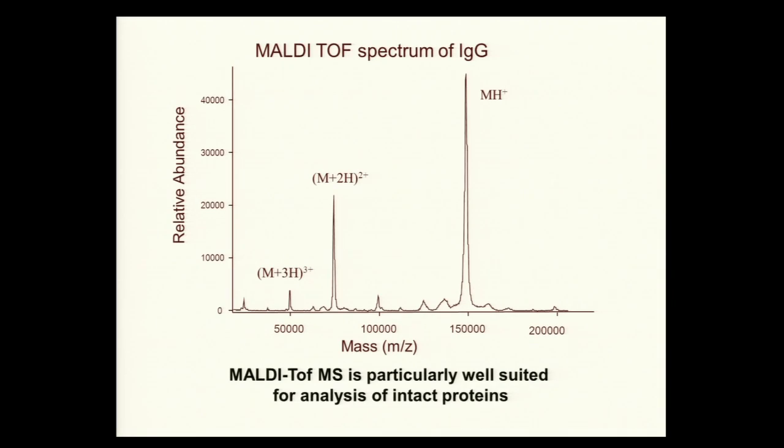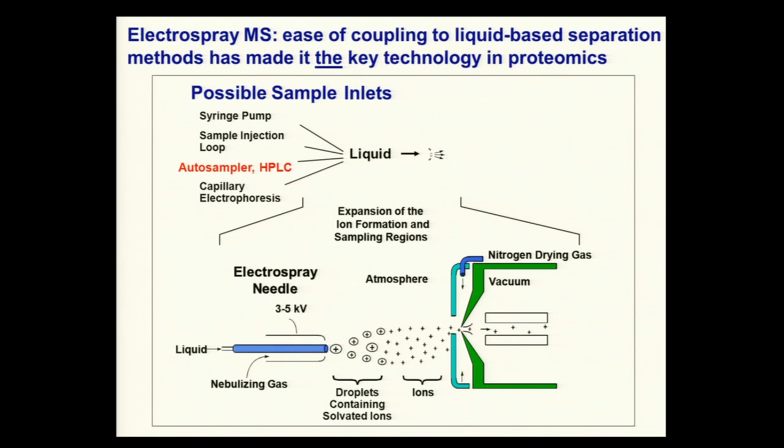MALDI is particularly good for measuring intact proteins — this is really where it's made its mark and where it continues to outperform other types of instruments. A typical spectrum of an immunoglobulin shows a protonated molecular species, and in many cases you get multiple charging. A protein that has picked up two protons is doubly charged; one with three protons is triply charged. We'll come back to this multiple charging phenomenon in electrospray, as it's one of the key characteristics of that technique.